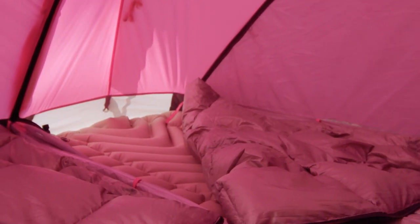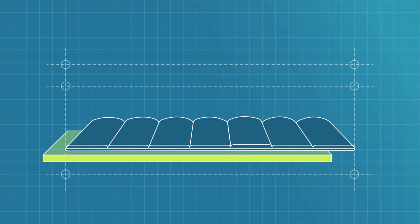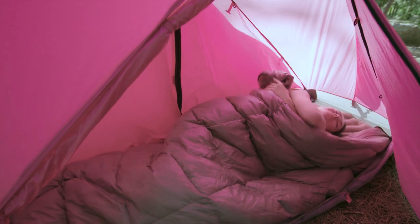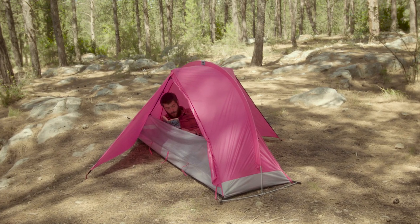Take a look at the Rhino-Wolf sleeping bag. It weighs less but keeps you warmer. We took some filling from the bottom, added it to the top, and put an insulating air mattress instead. So you sleep like in a bed, not like you're stuck in a tube like some toothpaste. You're human and you deserve comfort — Rhino-Wolf comfort.